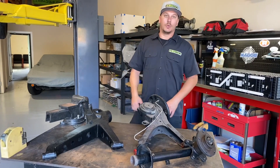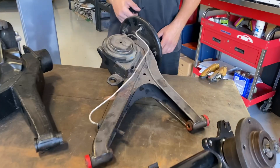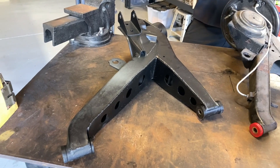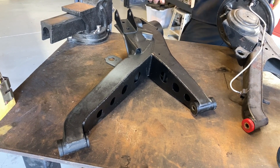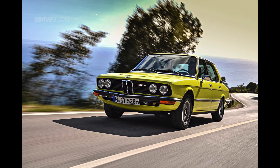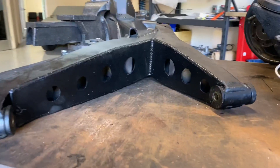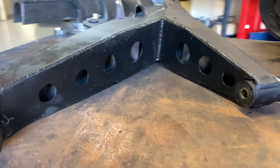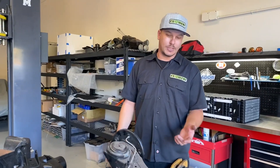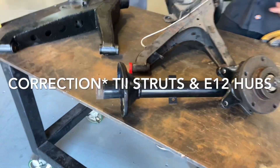With the original design using the smaller motor, the factory four-lug suspension was going to be sufficient. Now that we're upgrading to the Tesla drive unit with a lot more power and torque, we felt for longevity we were going to switch over to beefier suspension. We're taking E12 rear control arms and grafting them onto an E10 subframe, and boxing in the arms for reinforcement since they're not just a stamped open plate design. For the front, we're using TII struts, which switches us over to 5-lug, so the front and rear will match on the 5-on-120 bolt pattern.